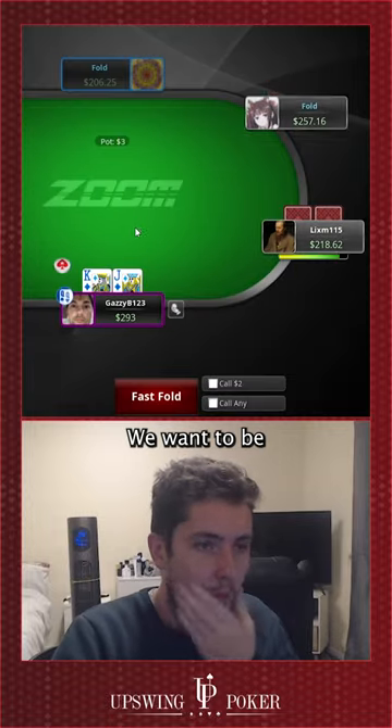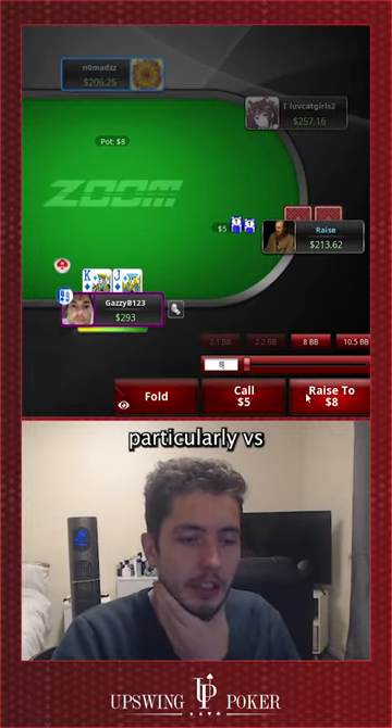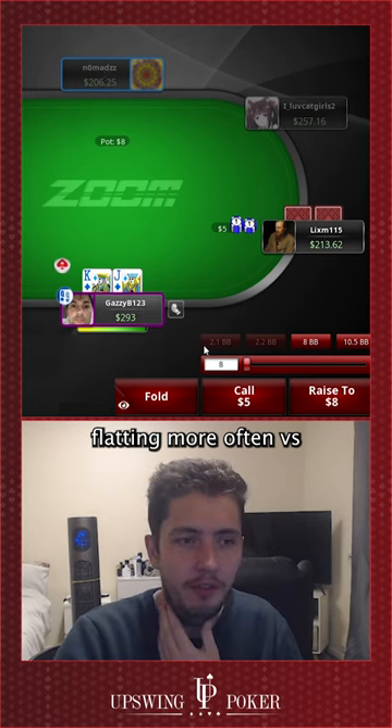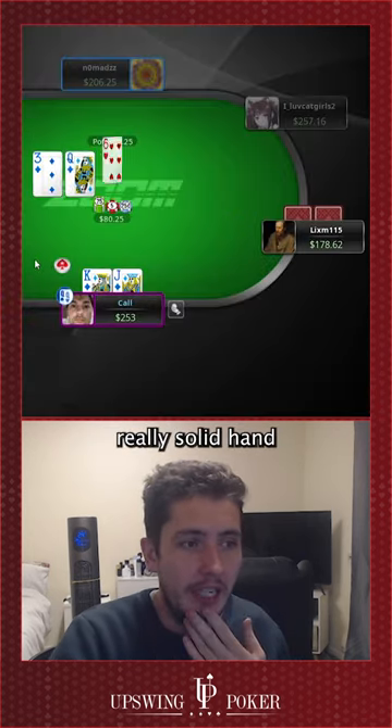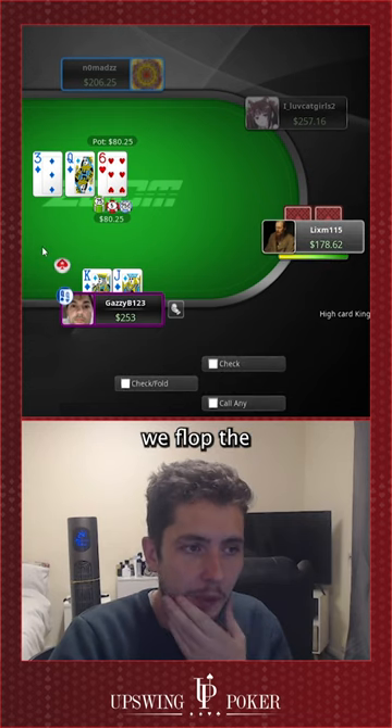King jack suited on the button — we want to be really aggressive, particularly versus later position flatting more often versus an under the gun open. So let's re-raise this time. Really solid hand to play in position here.